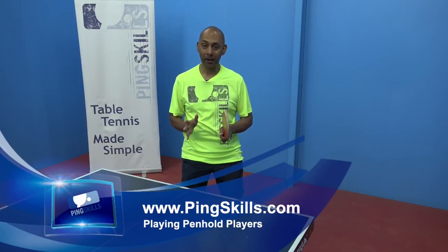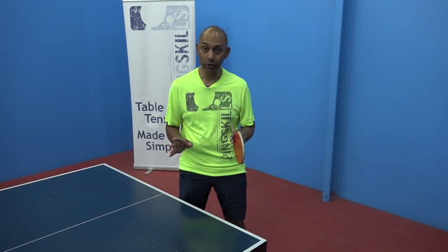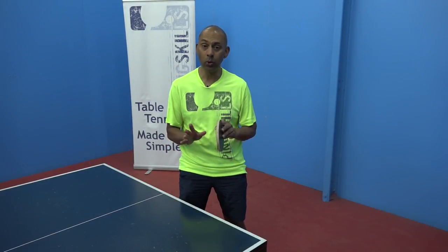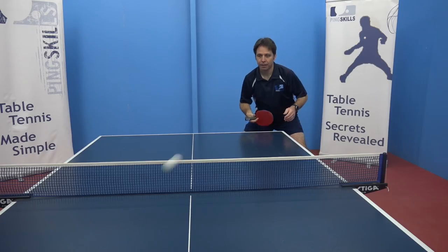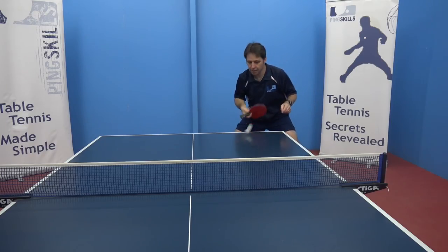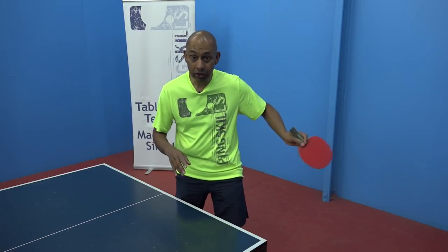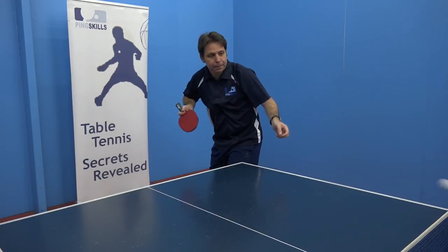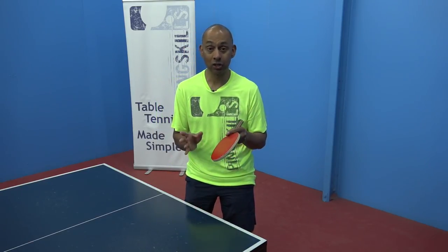Today we're going to talk about how to play against penhold players. The first thing you need to do is examine the player like you would any other player. What strengths and weaknesses do they have? Are they strong with the forehand or the backhand, with their pushing, with their attacking, what type of serves do they have, what type of serves do they like returning, and which serves do they struggle with?